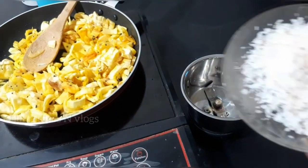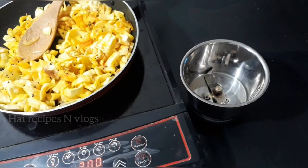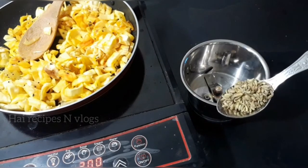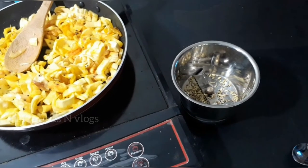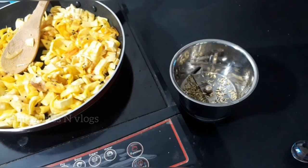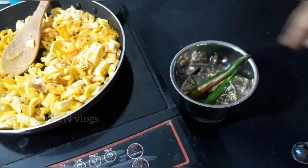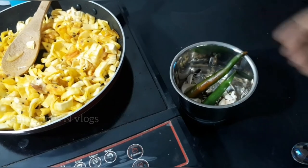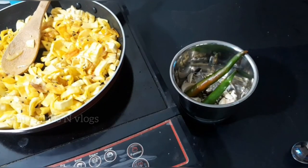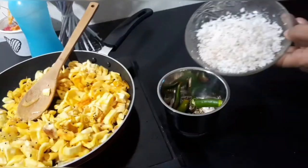I will add a little bit of oil in the middle of the flame. I will mix it in a jar — 1 tablespoon of oil in the middle of the flame. I will add 2 tablespoons of oil in the middle of the flame.